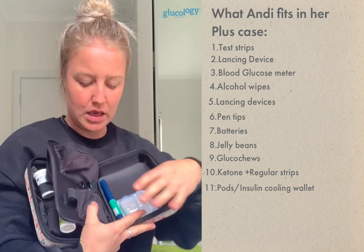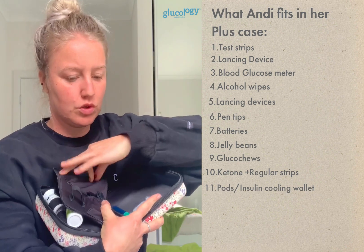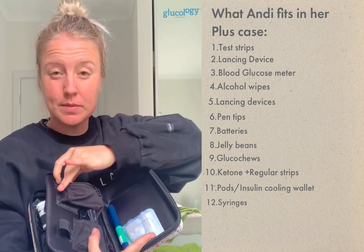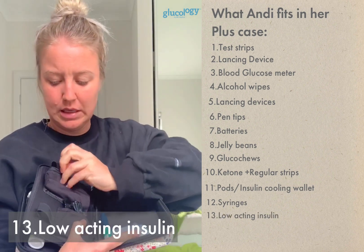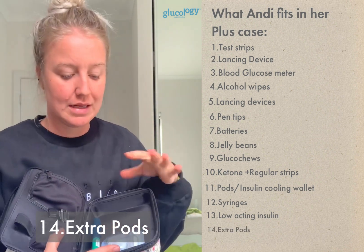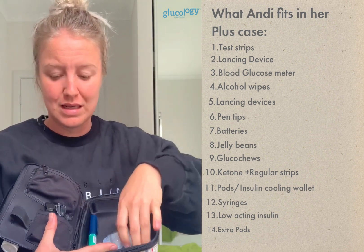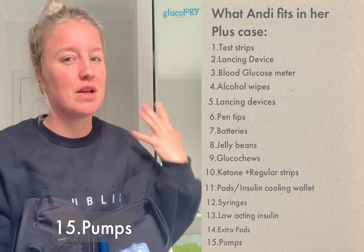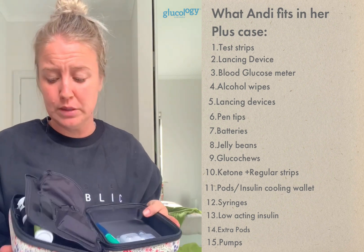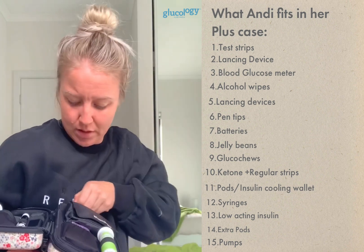In that back section I keep old-school syringes for corrections if my insulin pump stops working, long-acting insulin, my leather mirror, and pods — I like to keep at least two in there at once. There's easily room for four pods, plus pump clips and other extras. There's so much room I never even use it all.